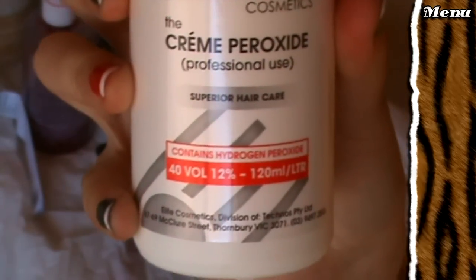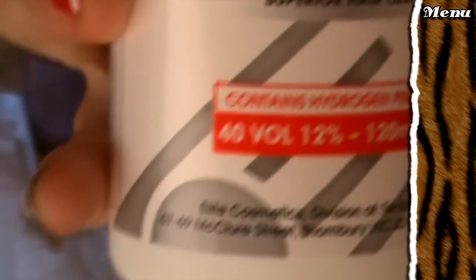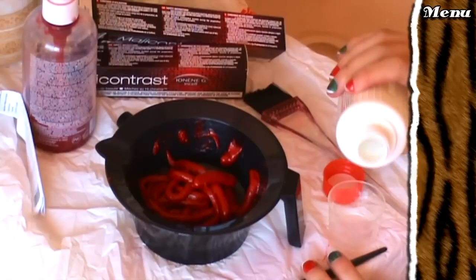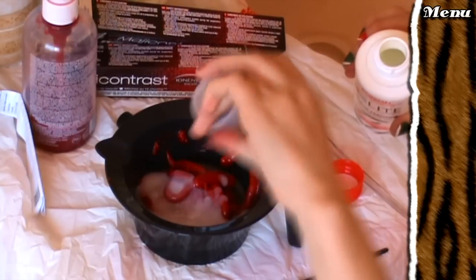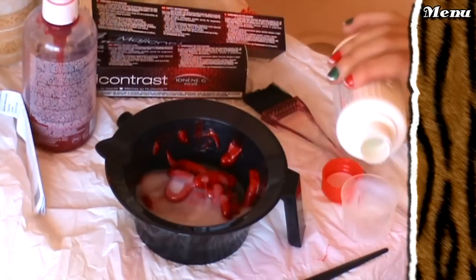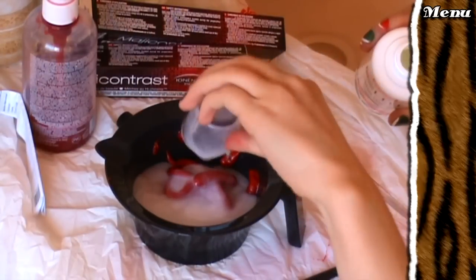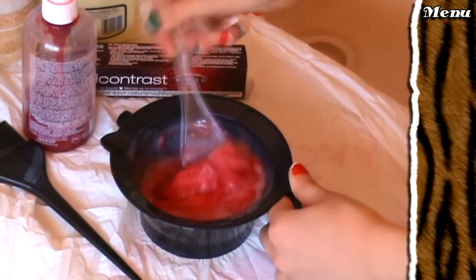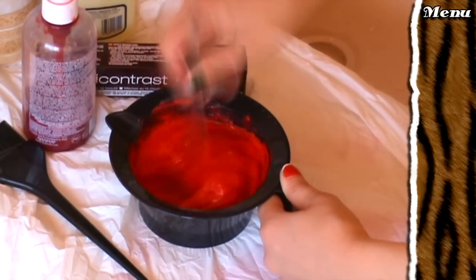I wanted my hair really, really bright, so my hairdresser used 40V developer with this. It's recommended to use 30V though. You mix 75ml of developer to one tube of Magi Contrast. I bought the Magi Contrast from a supply store in Epping called Rizzoni, but usually you have to have a hairdressing licence to buy it. If you know someone who's a hairdresser, get them to help you buy it. Anyway, get mixing until it looks like this.